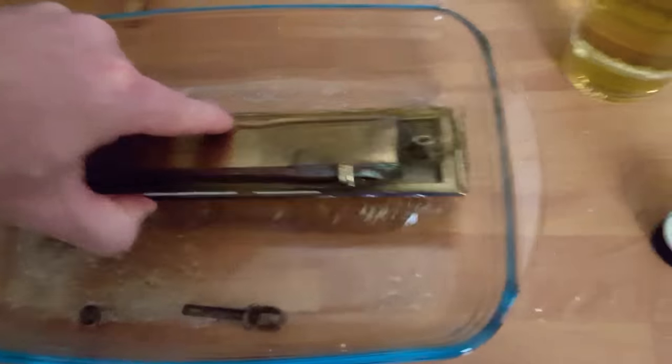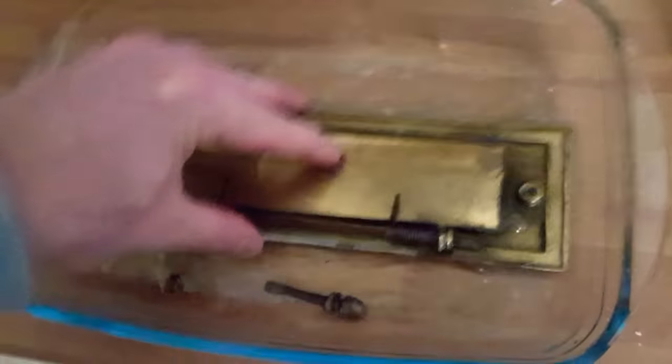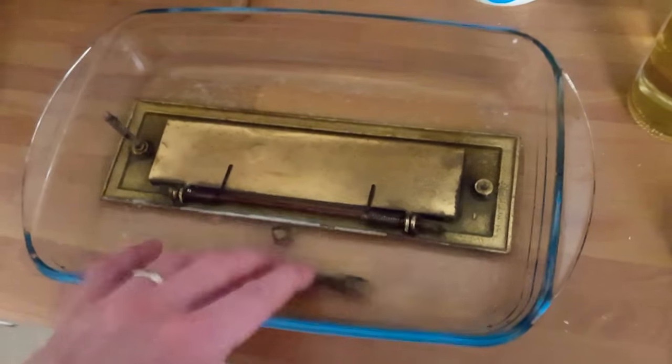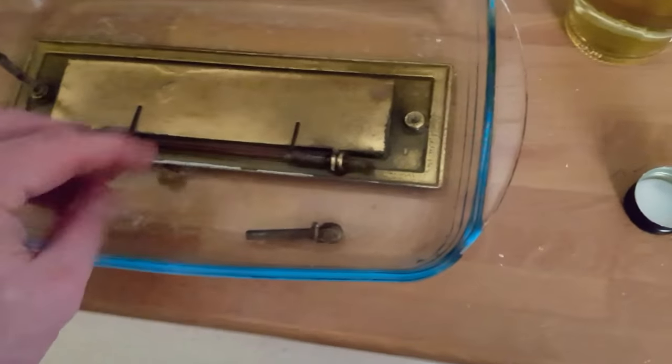See how that's coming up already. We'll leave that to sit for a few minutes, stir it around, and then wash it off with cold water. Literally that's all - white wine vinegar and salt.